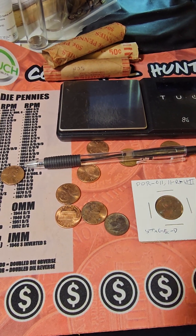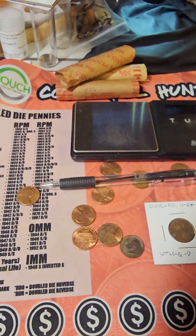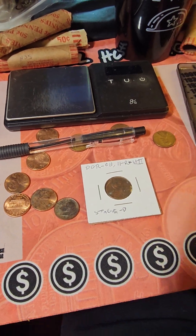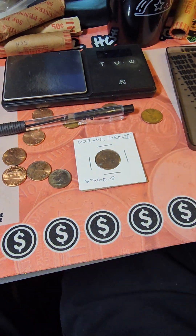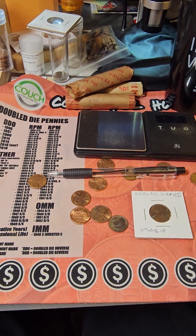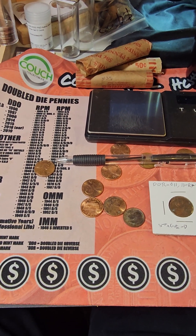I ended up having exactly one row of pennies in here. I'll be going through this stuff this weekend looking for varieties and other things, and just go ahead and separate them out. So this is a quick 30-minute video. If you'd like to see more, please subscribe.